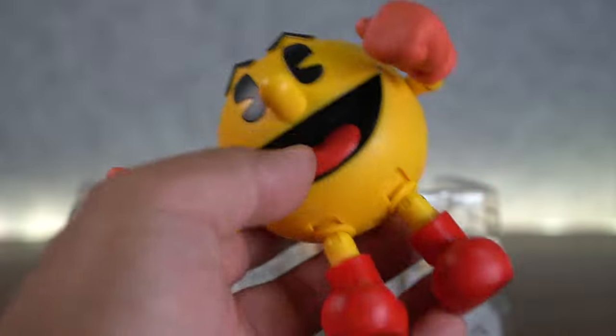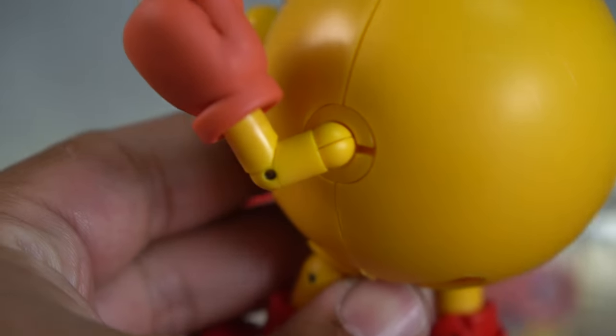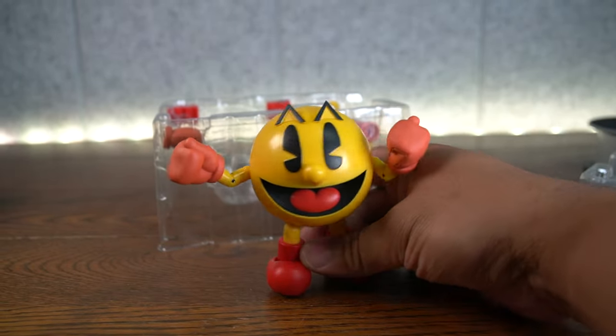One thing I do notice — I have a loose shoulder joint right here. Nothing that Fixer Elixir at D-Star Toys can't fix. Besides that, everything else seems pretty good in terms of quality control. You can actually see a little bit of separation right here on the joint. Maybe I'll just have to tighten that up — super easy fix, not a big deal, especially for 20 bucks.